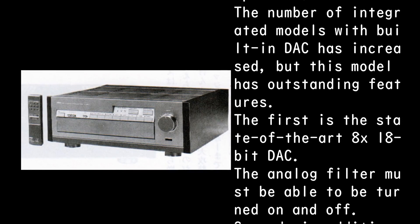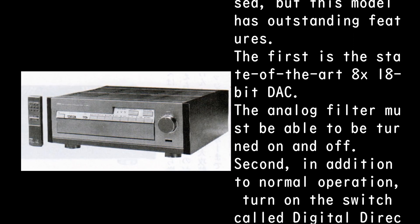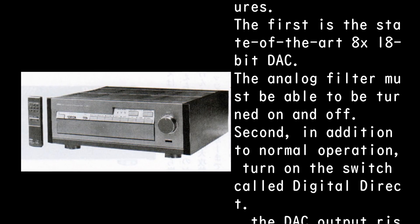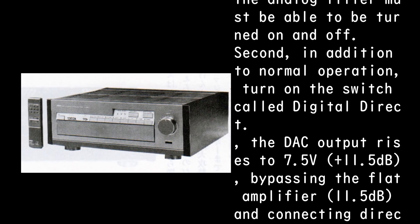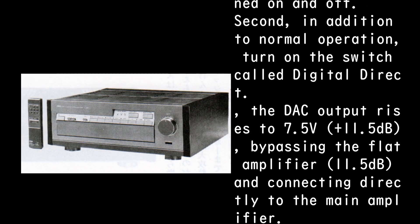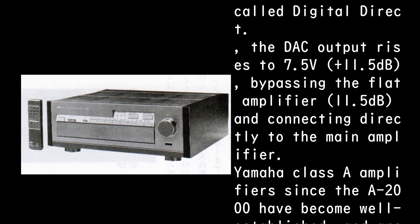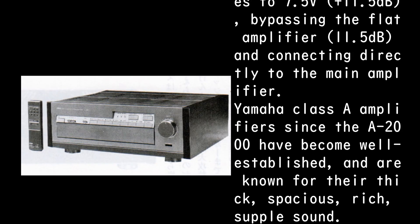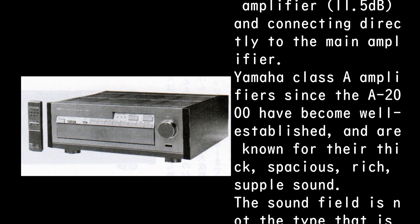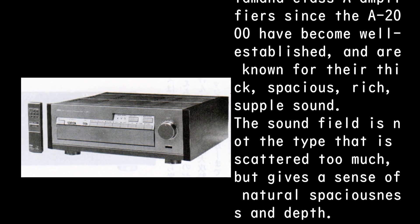The first outstanding feature is the state-of-the-art 8x 18-bit DAC, with the analog filter able to be turned on and off. Second, in addition to normal operation, turning on the digital direct switch raises the DAC output to 7.5V (+11.5dB), bypassing the flat amplifier and connecting directly to the main amplifier.